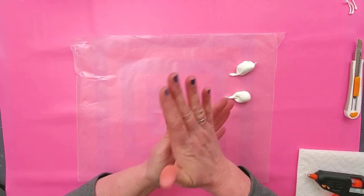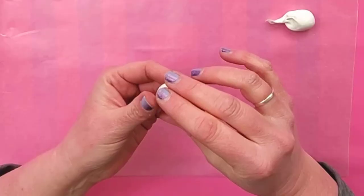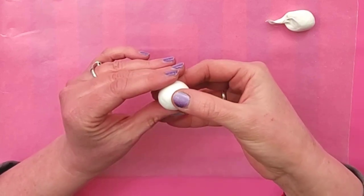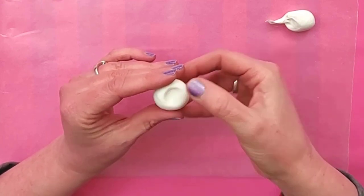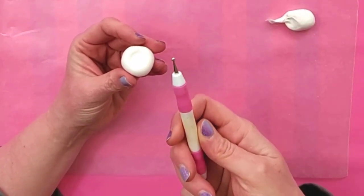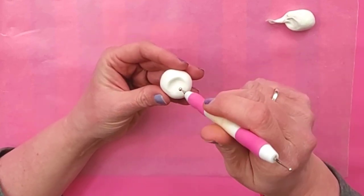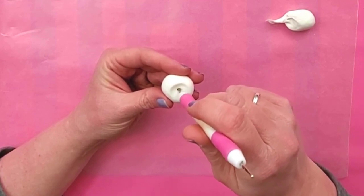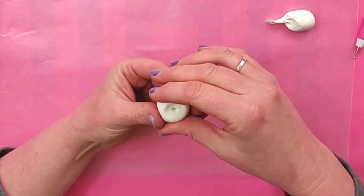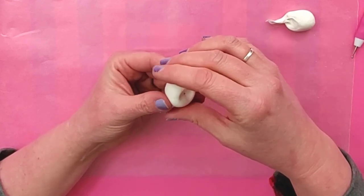So to make the cherry, you're just going to roll one of the little pieces into a ball. Then you'll just press one side of it with your finger to make an indentation. And then I'm going to use this dotting tool — if you don't have one of these, you can use a pen or a pencil. I'm just going to make a hole right in the center so that we can put the stem in later. And then I'm just going to refine the shape and make sure it looks like a cherry.